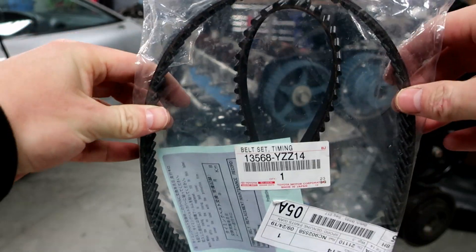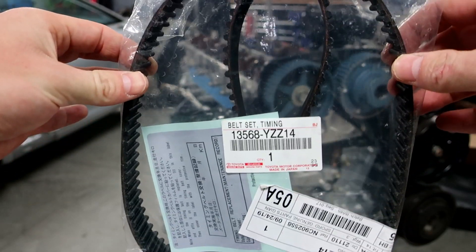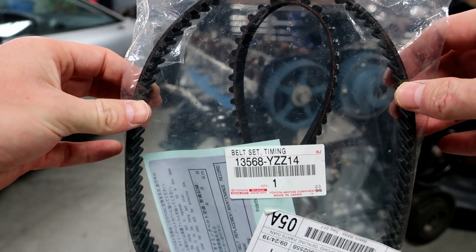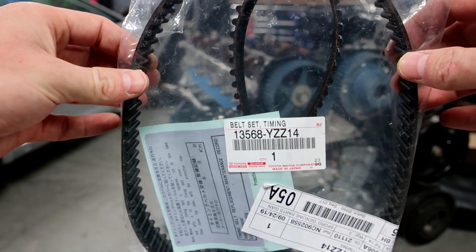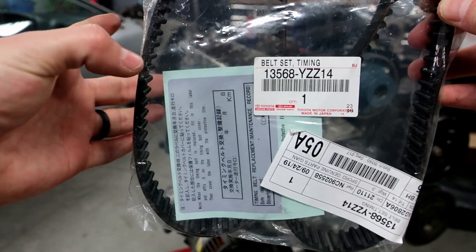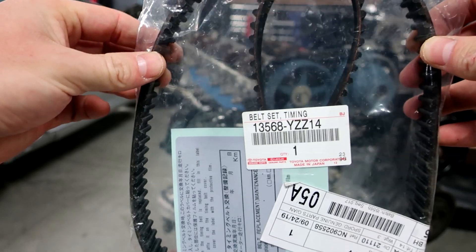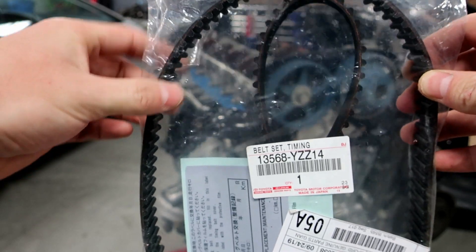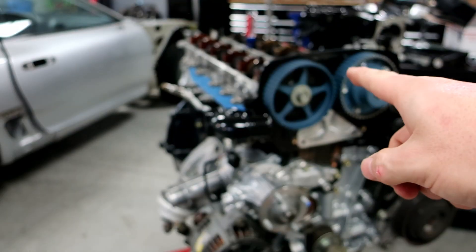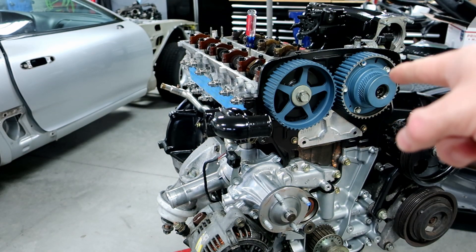I want to show you the part number for the timing belt. I always use a factory Toyota belt — some guys use Gates, but I prefer the factory Toyota belt especially for the power we're going to be looking for on this build. That is the part number you'll need. It comes with a new little card if you want to put it on the front of the engine. Now we're going to line everything up — there are little tick marks that need to be lined up and I'll show you what they mean.